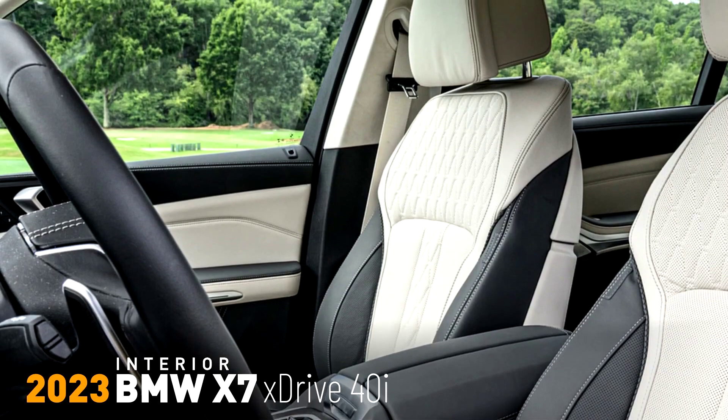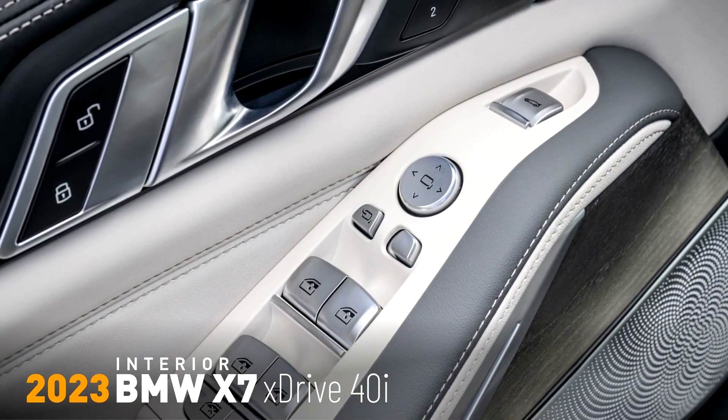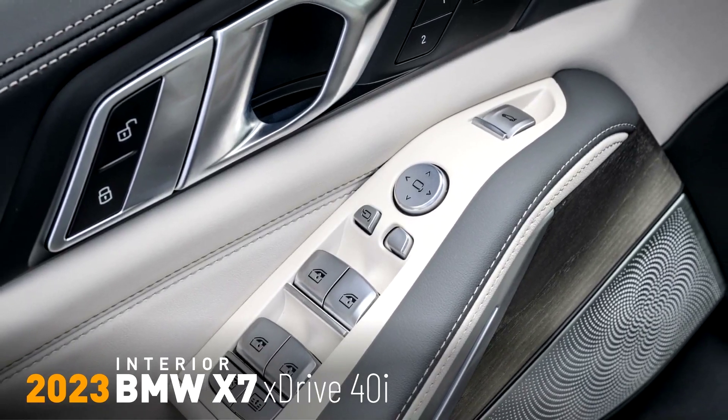The BMW Live Cockpit Plus, fitted as standard in the new BMW X7, includes the latest edition of the BMW iDrive display and operation system, boasting new-generation BMW iDrive 8 software along with exceptionally powerful connectivity and data processing capabilities. It takes the interaction between the driver and vehicle into the digital future.